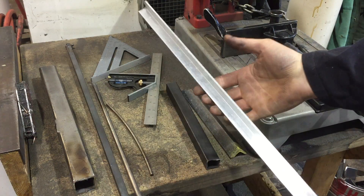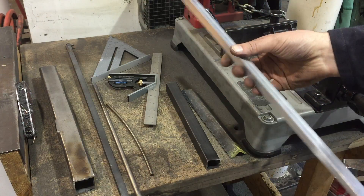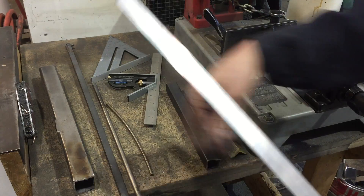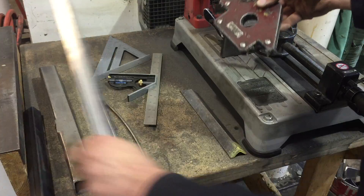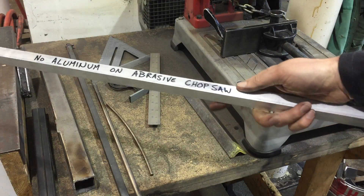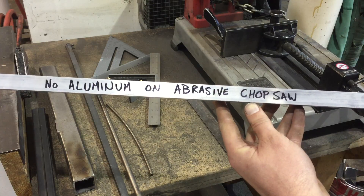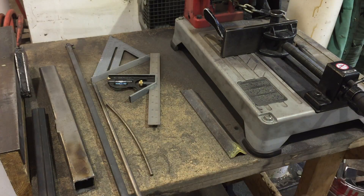One thing to make sure about is that you're actually cutting steel and not aluminum. This piece is aluminum — it's about a third the weight of steel, really light, has no rust on it, and it's not magnetic. A magnet will attract steel but not aluminum, so that's a good trick for identifying it. No aluminum on the abrasive chop saw — it gums up the abrasive and will ruin the cutting disc.